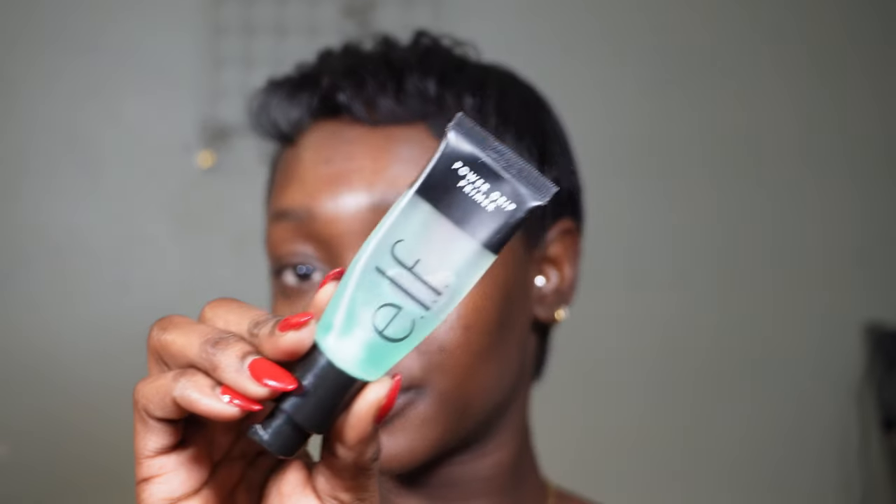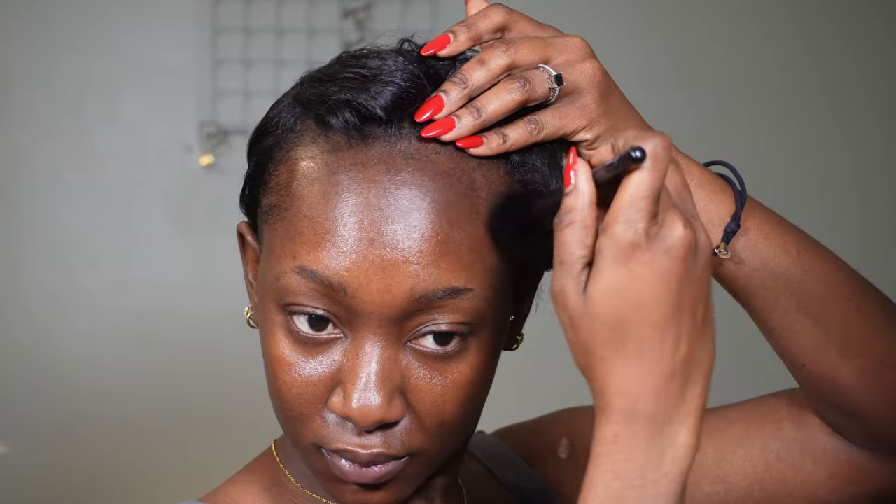Let's get right into it. I'm going in with my primer from ELF — the ELF Pore Gripping Primer. In this tutorial I try to include a lot of the blending process, basically the full process of makeup, so I hope you guys enjoy that.